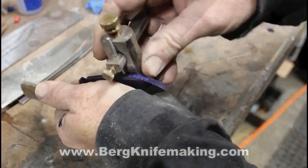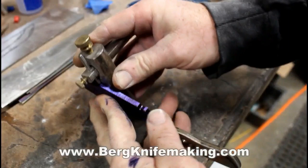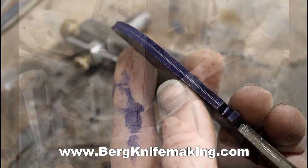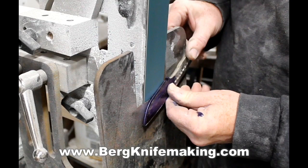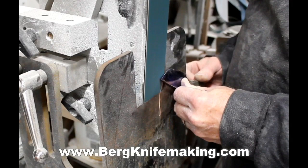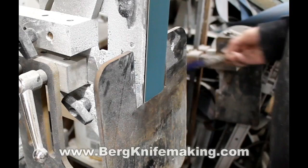I'm going to bevel this blank like I do all of my blanks, on a tilt table. I start by scribing two lines onto the edge of the blade — called railroad tracks — and I use those as a visual reference when grinding the bevels. If you're going to taper the tang, you have to think about whether to do the bevels first or taper the tang first. Because I use a tilt table bevel grinding jig, that jig really relies on a flat surface on both the blade and the handle to hold the knife flat and secure and create a good bevel. So I decided to do the tangs after bevel grinding.